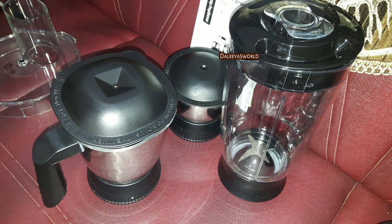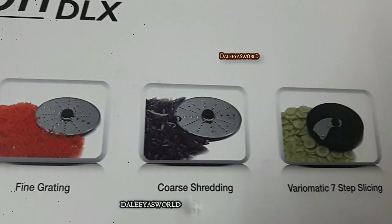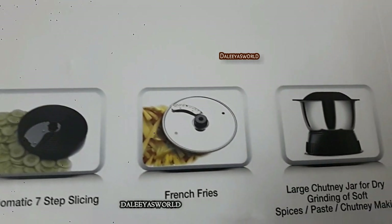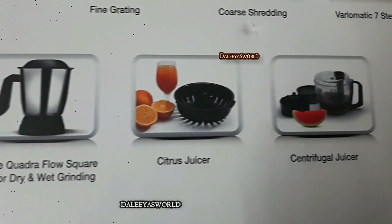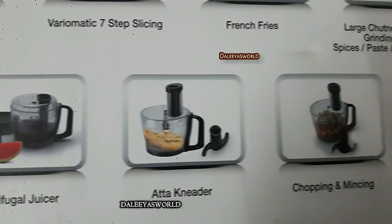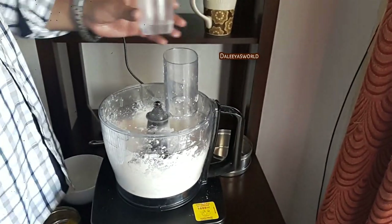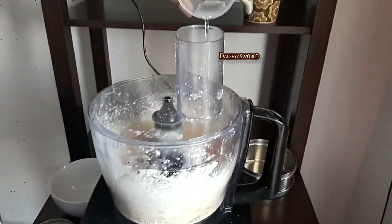Overall I am happy with this processor — it has saved a lot of my time, whether it's kneading, chopping onions, slicing, or making juice. There is a little care needed while operating. If you increase the quantity of vegetables it will shake, so do not overfill the machine. Also, sometimes it gives a smoky smell, so try not to run the machine for too long.